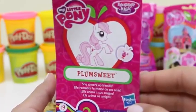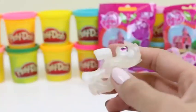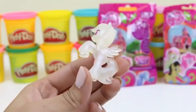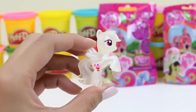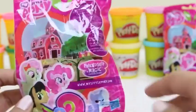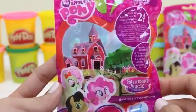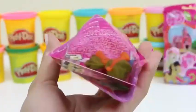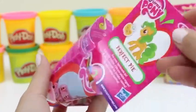Let's do another one! It's a clear one! I don't recognize that one — this pony's name is Plumsweet! Her card says she cheers up her friends — that's a great friend to have! It's pretty cool that this is a clear My Little Pony! Pretty special!